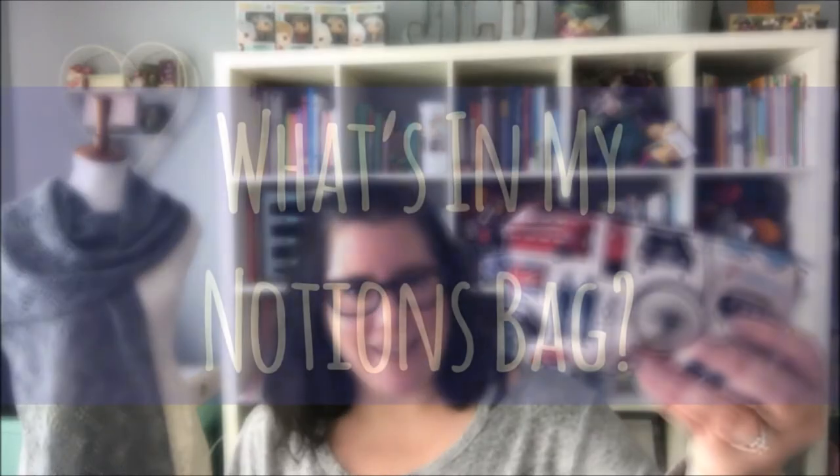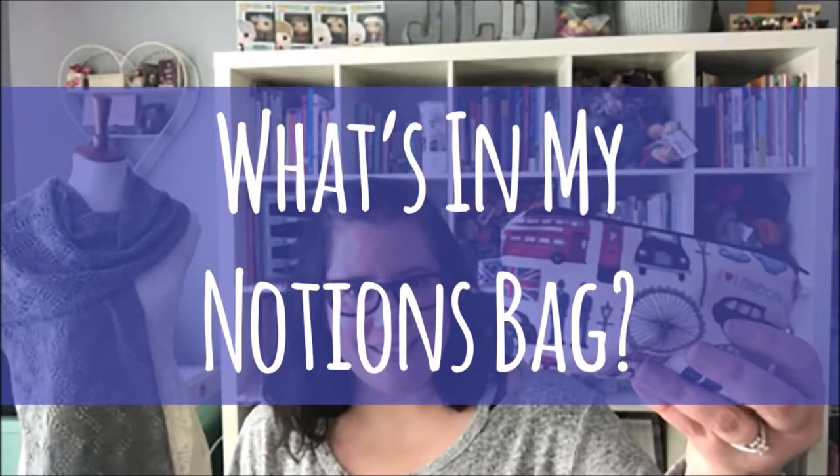Hey everyone, it's Jen. Welcome back to Yarn Purpose. Today I'm going to show you what's in my notions bag.